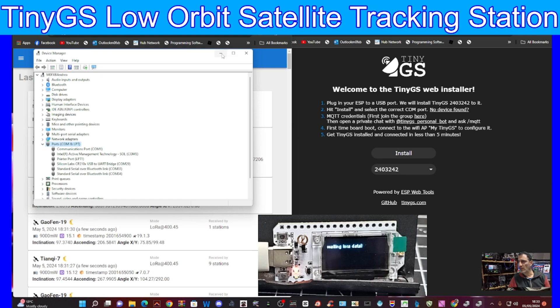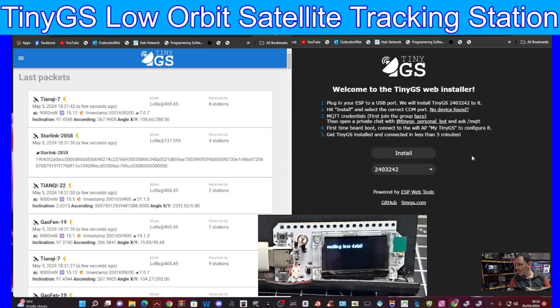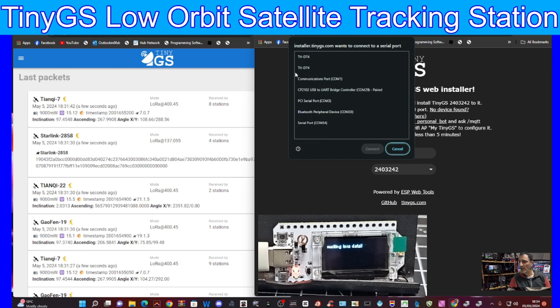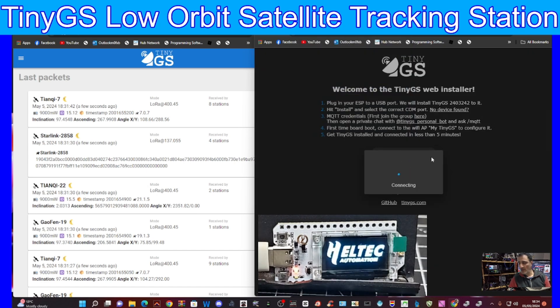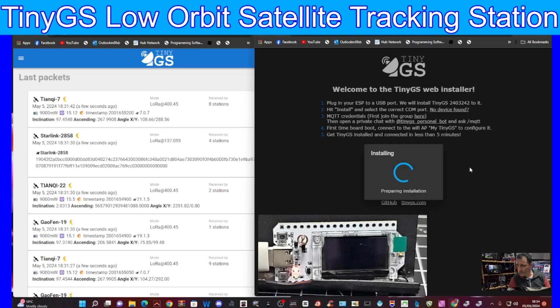Our port is COM29 - your number may be different. We go across to Upload and click Install Now. We don't have to select our device - it finds it for us. It says it's going to install the latest release, which is 2403.242 - that's just the TinyGS firmware version number. It's looking for COM29, then we click Connect and it says 'Install TinyGS'.